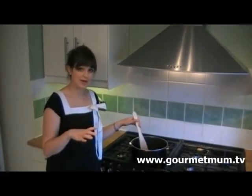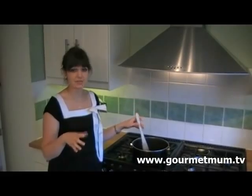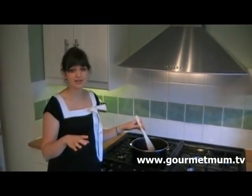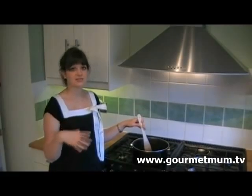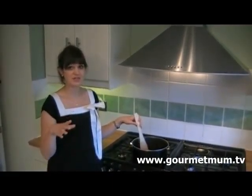Start the pancetta in a cold pan and then turn up the heat to slow, medium, and then cook the pancetta for about 8-10 minutes. This way, as the pan heats, the fat will start to melt and cook the bacon that way. And you won't need any oil.